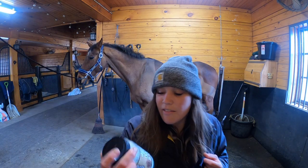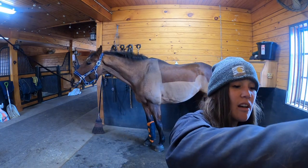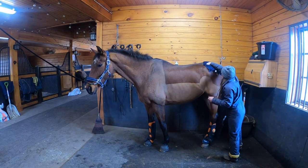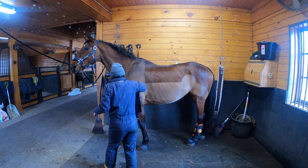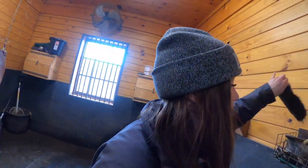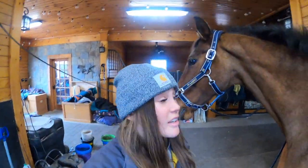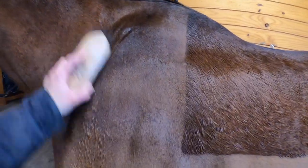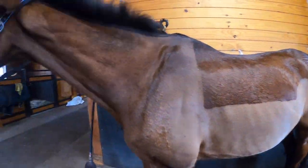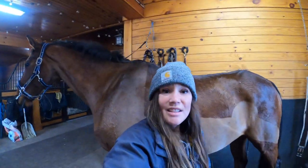I just put a glob of coconut oil - this is just some organic virgin coconut oil from Trader Joe's - into a bucket of hot water. I'm not going to wait for the finished product because I have things to do today, but I can already see the shine on his neck where there's less hair, so you can see it's pretty shiny. I'm going to put his cooler on so he can dry before we have jump stuff later.